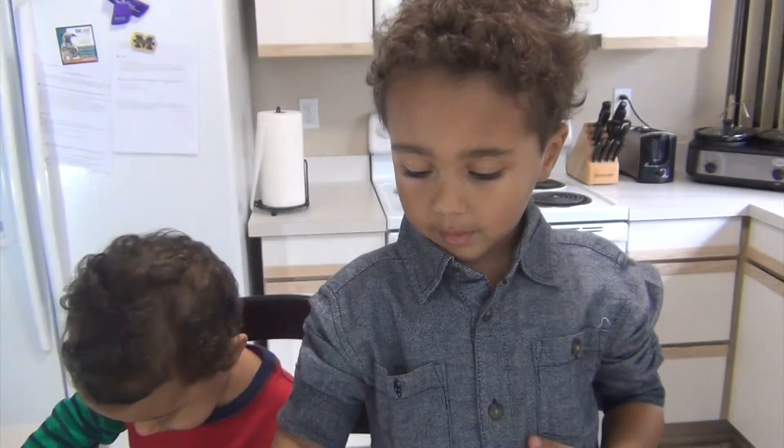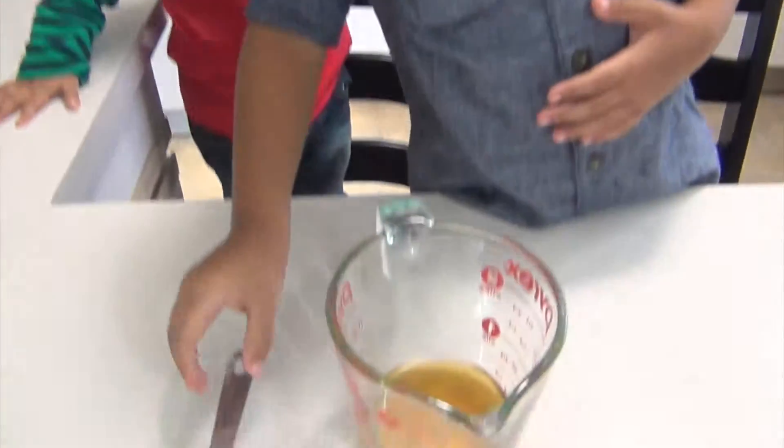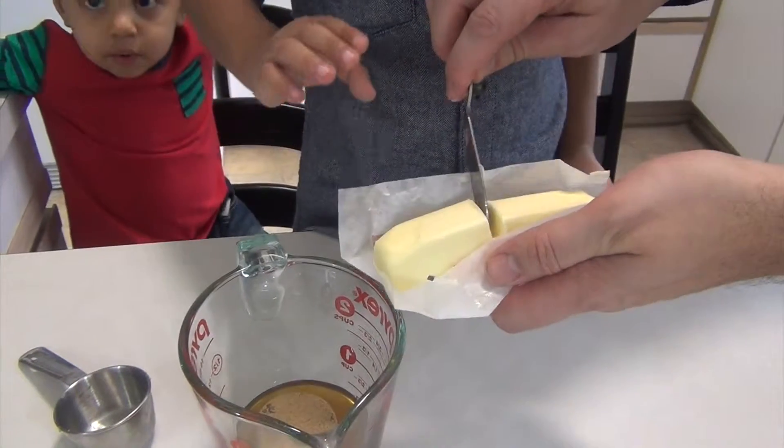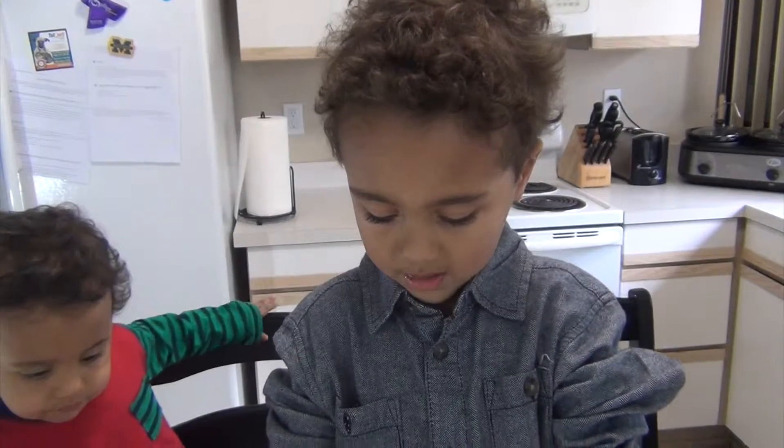Next we're going to combine the honey and the brown sugar, and next we're going to dump the butter in. We're going to microwave it for one minute.